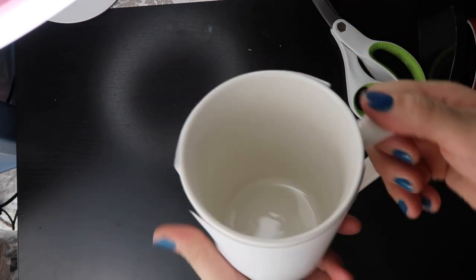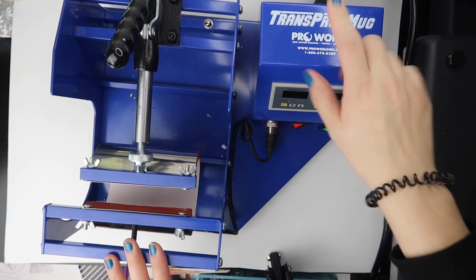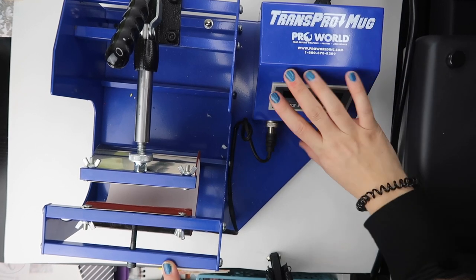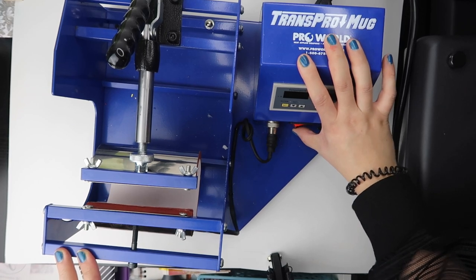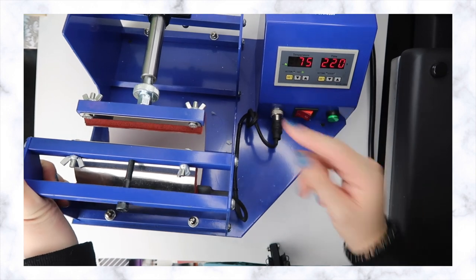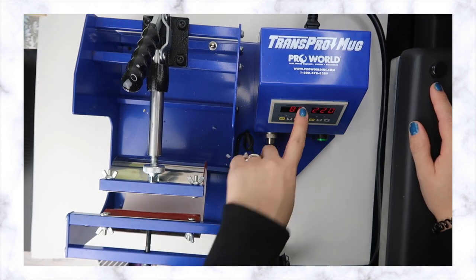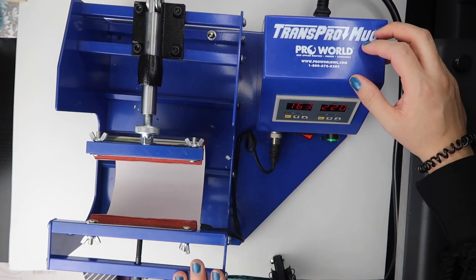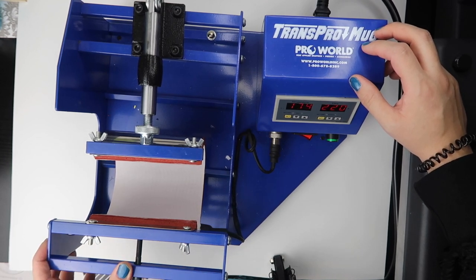Now we're ready to go to the heat press. This is my mug press — it's from Pro World, it's the Trans Pearl mug press. I've had it for almost a year. I'm going to set it at 380 degrees for 220 seconds, which is what I normally always do, and I'm gonna wait till it gets to 385. This mug press retails for $199 and has a one-year warranty.